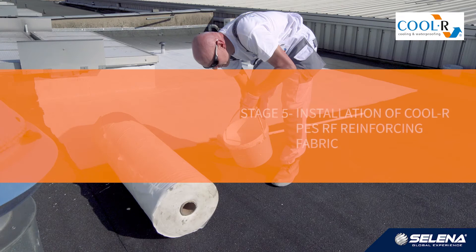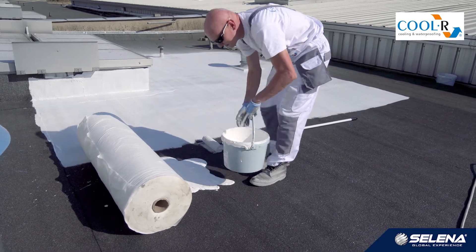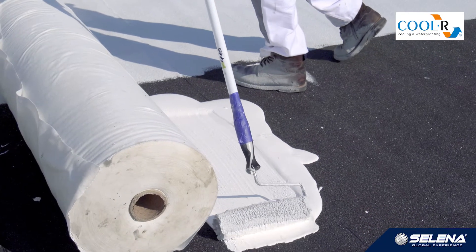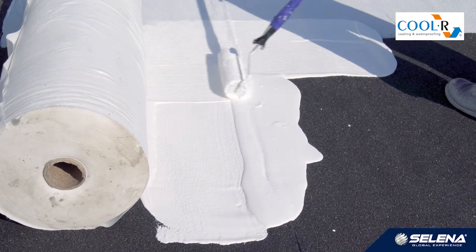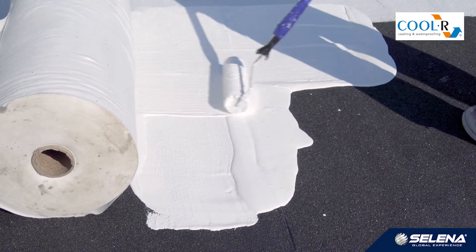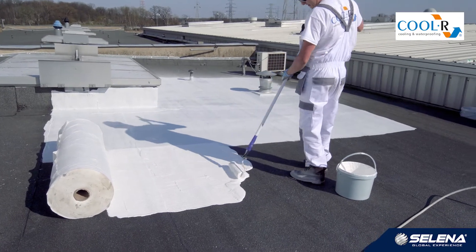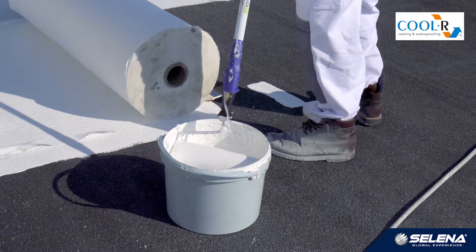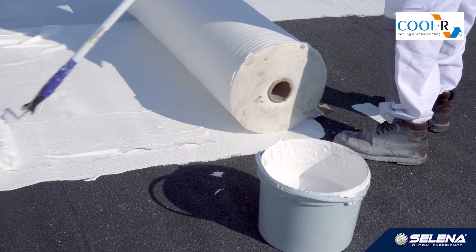Stage 5: Installation of cooler PES-RF reinforcing fabric. Implementation of the system with fabric, which is recommended for soft substrates, involves applying a layer of cooler resin and sinking fabric in it. Then we apply a small amount of resin on top of the fabric to protect it from absorption of water before the next layer is applied. It is recommended that the work with fabric is carried out by two people. One person distributes the resin for the fabric and the other fits the fabric and applies a thin outer layer.